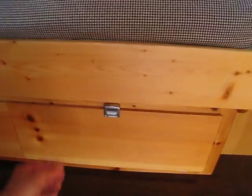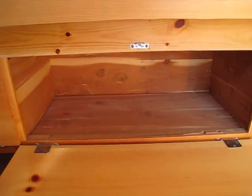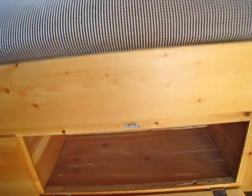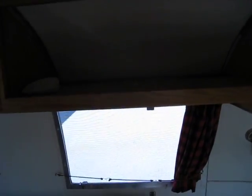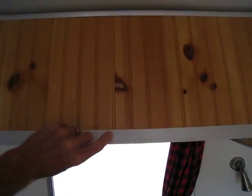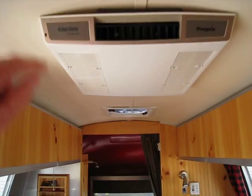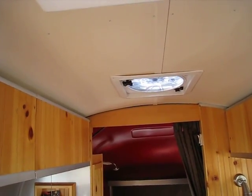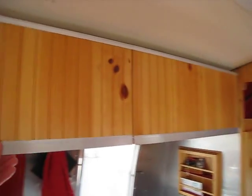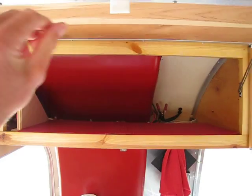All of the storage is cedar-lined — both top and bottom here, both are cedar-lined. And that's about it for the interior. There's the AC and the fantastic fan roof vent. And more storage up over the top of the galley here.